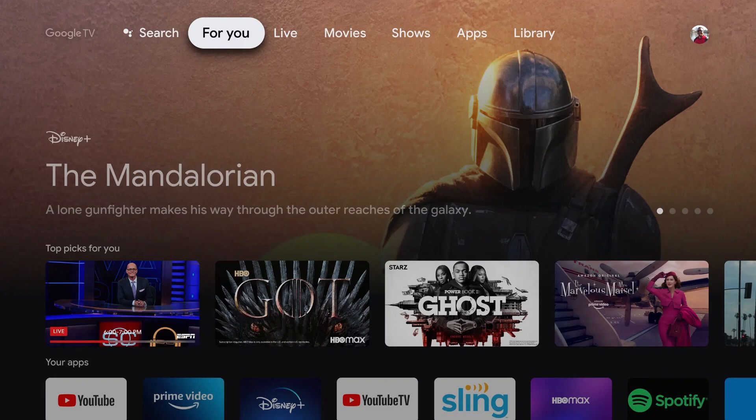The first thing you want to do is turn on your Google TV and just wait for it to load. Once it's loaded it should look similar to what's on screen now.